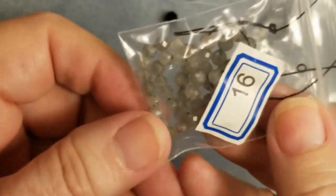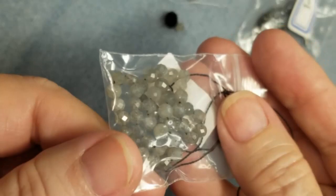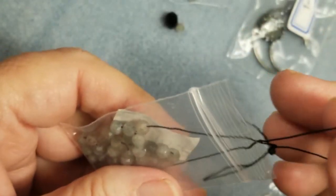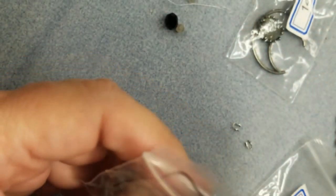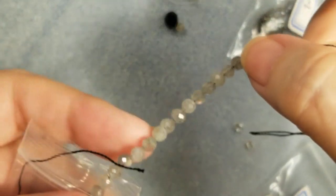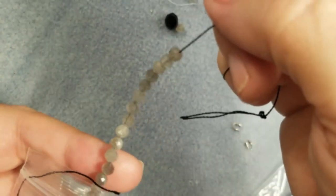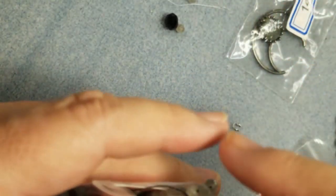From the Bargain Bead Box, we will be using the 4 millimeter Labradorite Faceted Round Beads. Don't have them? Any faceted round bead will work. I just love these Labradorite beads. I've never worked with them before and I've really enjoyed it.